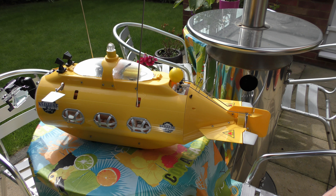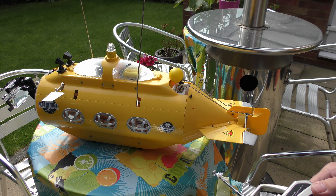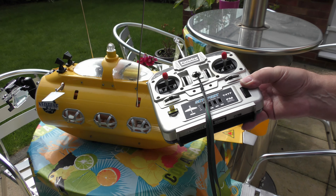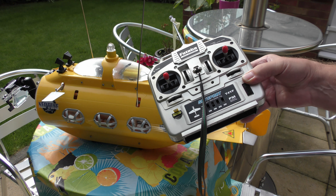Rudder. Dive planes. Motor. So don't keep the old 35 meg on the shelf — change your crystals and off you go. The range is just the same.